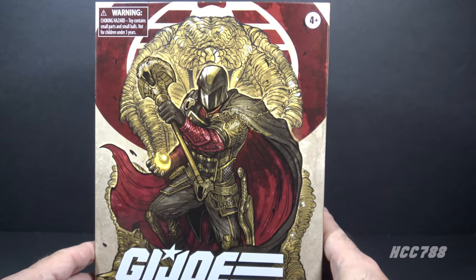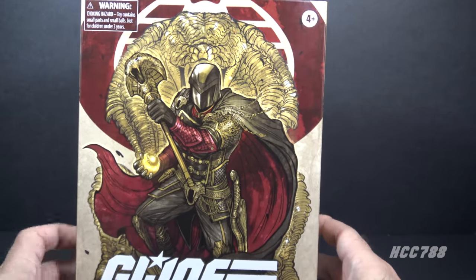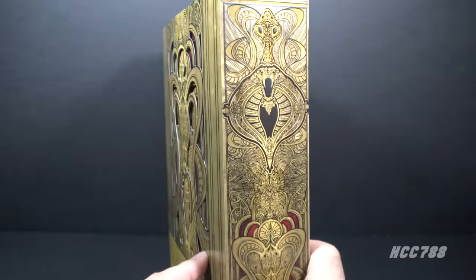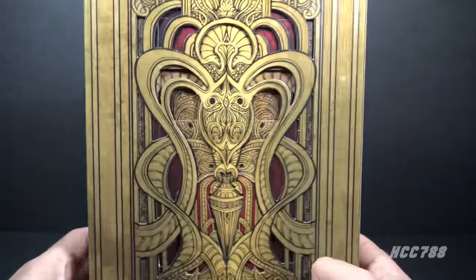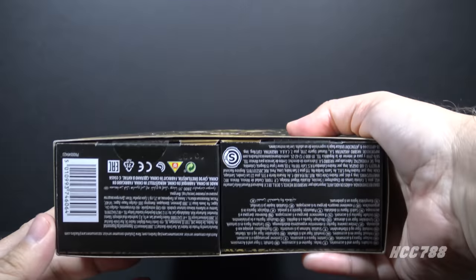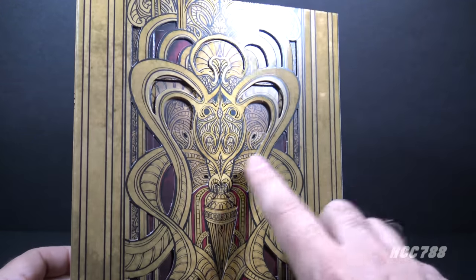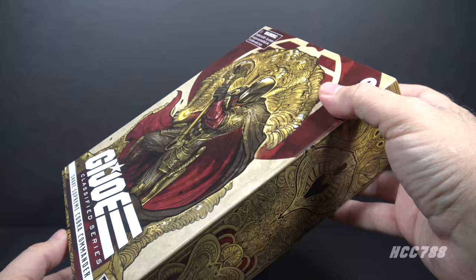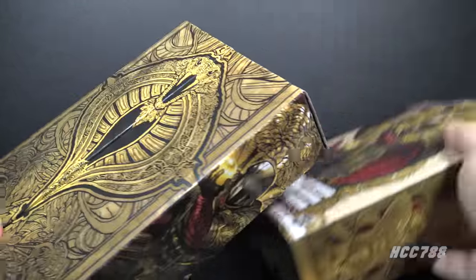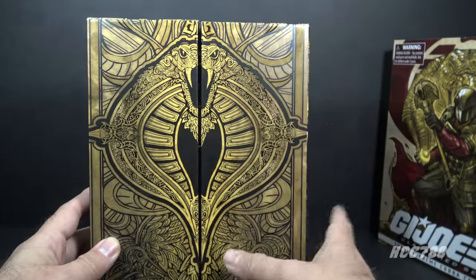Let's start by looking at the box. The front has some gorgeous character artwork, really nicely done. There is a very ornate design on the other sides of the box — the sides, the back, and the top, not the bottom, which is just copyright information. The back of the box has die-cut windows which reveal more artwork behind it. The outer box is a sleeve which can be slid off to reveal the inner box, which has a very ornate Cobra design.